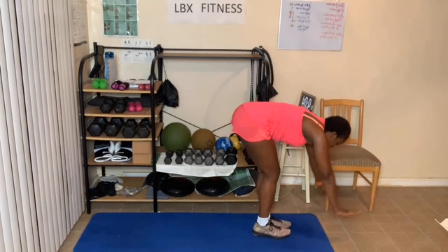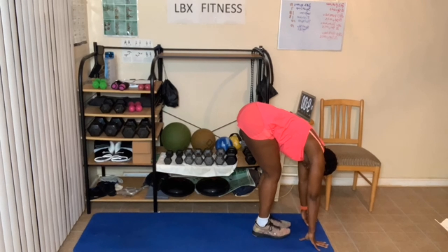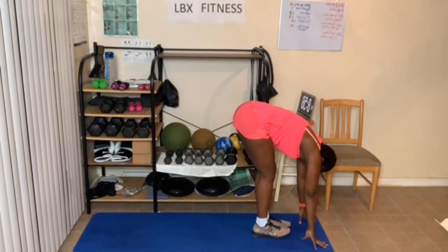Hands up, breathe in. And now breathe out. Slowing the heart rate down, breathe in. And breathe out through the nose. Breathe in through the mouth, breathe in through the nose. And breathe out through the mouth. Give me one more — breathe in. And breathe out.